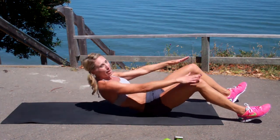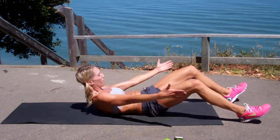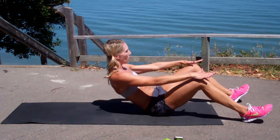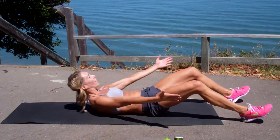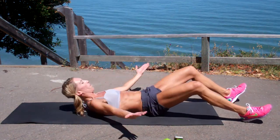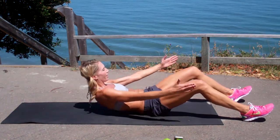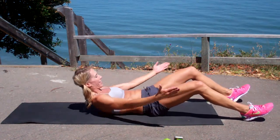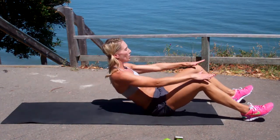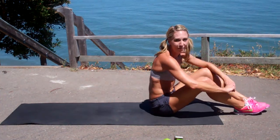All right. Remember to breathe — exhale that breath. You want to get your palms to your knees. I'm looking out in front of you. Heels glued down. Good work, you guys. Almost there. Last one. All right, should be burning. We've got four sets left.